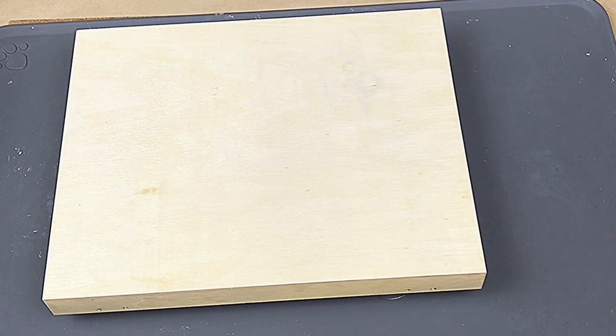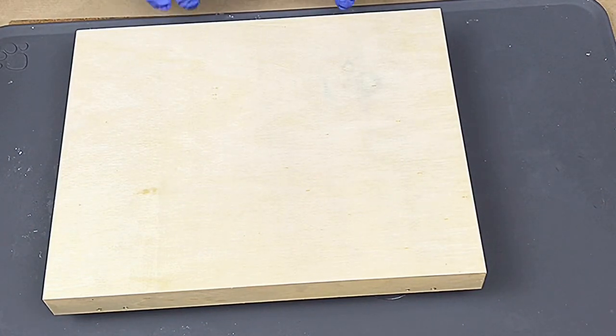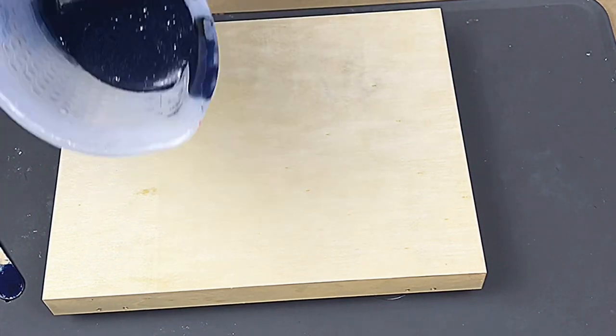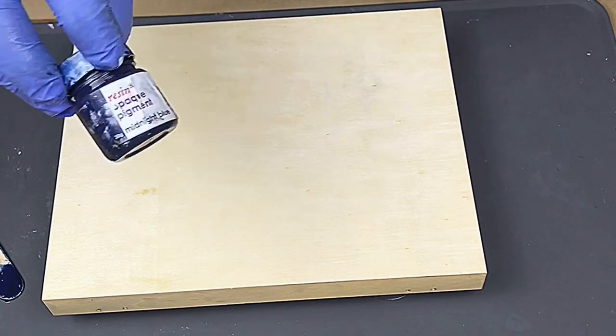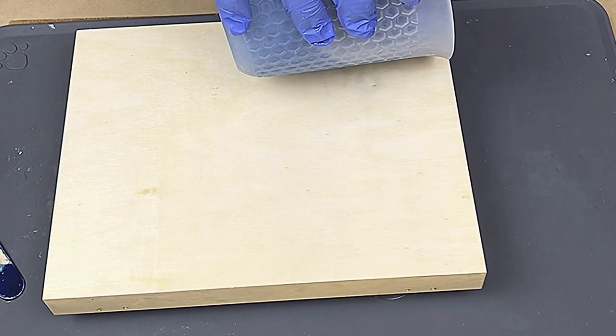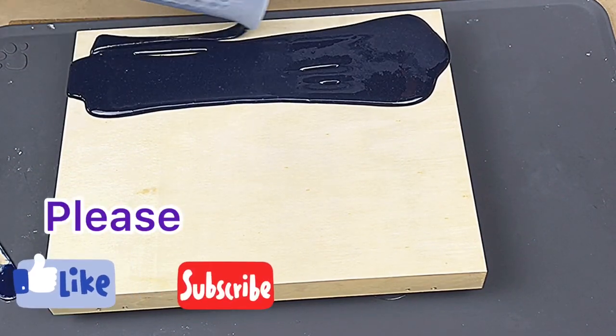I've got my colours mixed up now. I've got a light blue, a dark blue, and a very dark blue because I want it to look like a night scene. I'm going to go from darker to lighter as we go up, because this is the front of the box and I do want it to go over the sides. This is a very dark blue — I'm using Resinake pigments, they're brilliant, you only need a little bit. I've used some midnight blue in that and a tiny bit of black to darken it right off. I'm going to pour that on and I want the base to be this darker blue.